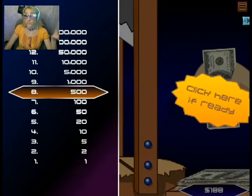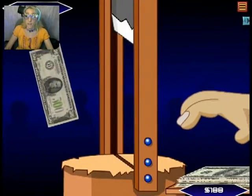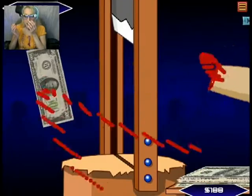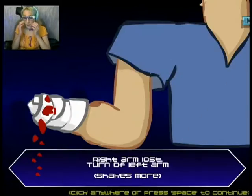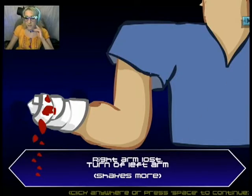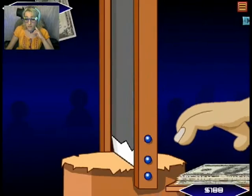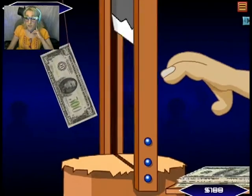This is really nerve-wracking, you guys. I know it's silly and it's just a game, but still, I'm not really getting this money, but I'm gonna do so much better than lose my hand! Ahhh! No! Okay, I can continue with the left arm.